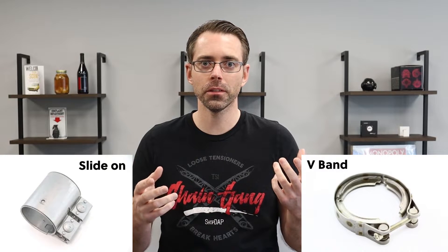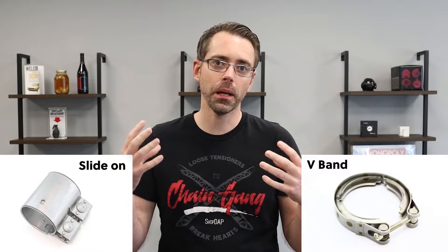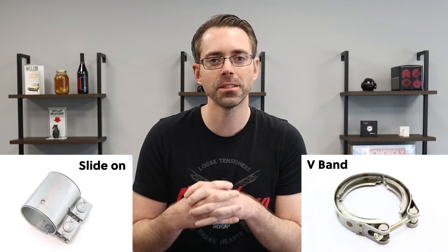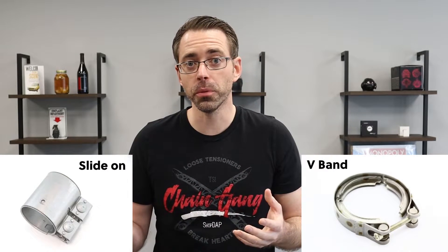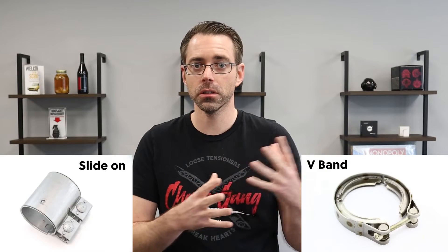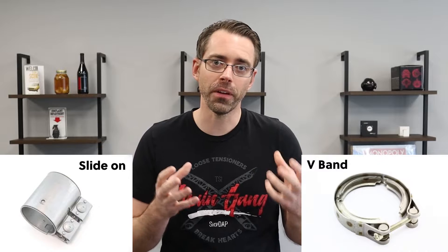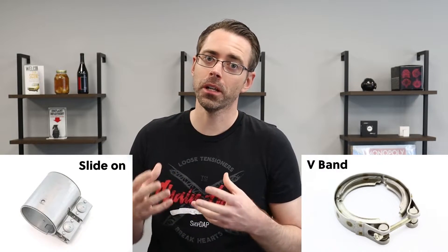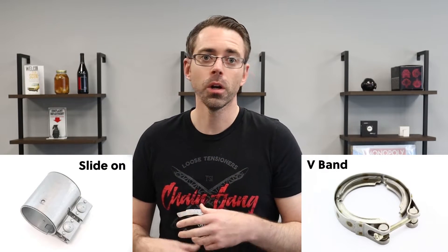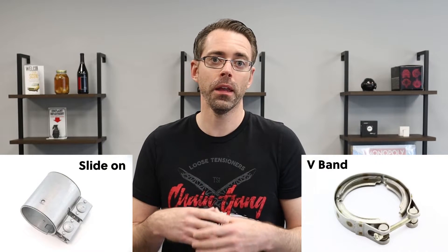If you had a V-band, you would need to weld on clamps or put a clamp on there and somehow mushroom the exhaust out around it to allow it to slide over and lock in place. That's not a simple job and it shouldn't be done. V-bands also tend to cost a little more money, and the manufacturing tolerance has to be tighter because V-bands are not forgiving like slip-on clamps where you can make adjustments. Once you lock them down, they are what they are.